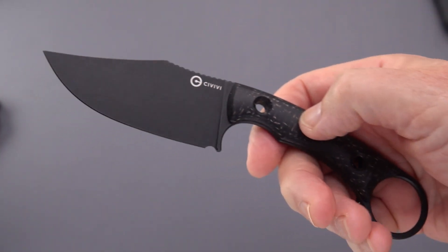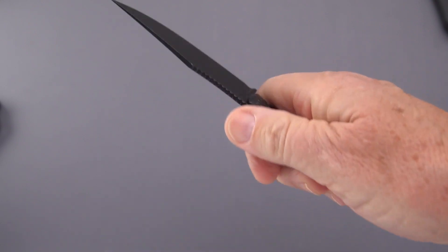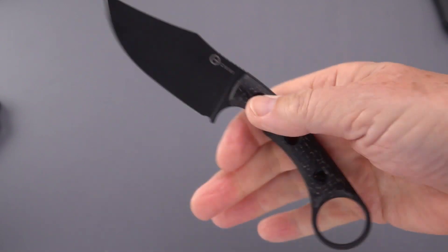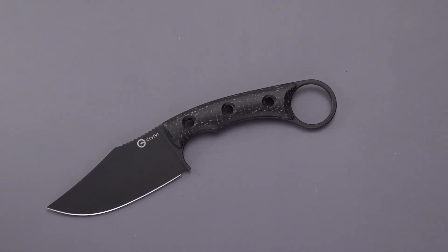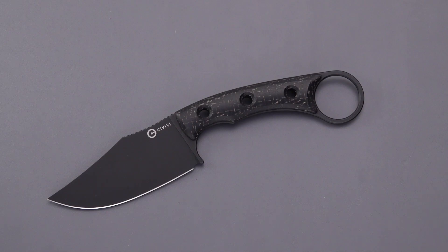So there you go — the new Civivi Midwatch. Is it my favorite Civivi fixed blade? I don't think so, unless I needed to simply go so light that I had to carry something like this. I don't think the ring is a plus with this. But if having a ring on a fixed blade is all the rage, that's what the companies are going to do. It's a fashion industry — I think looks come before function unfortunately. Is this a bad knife? No, it's not a bad knife, I could see that it has some use.